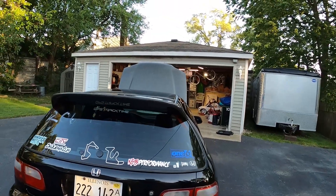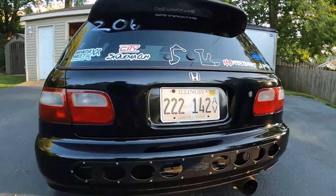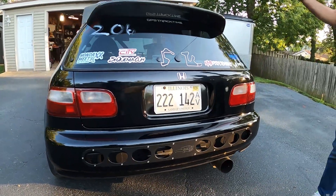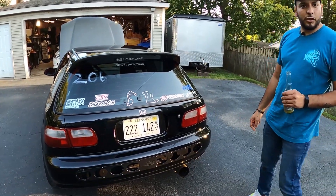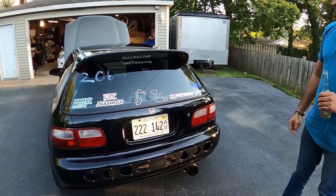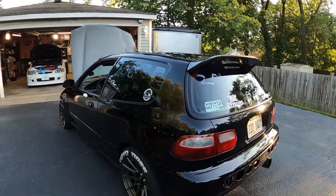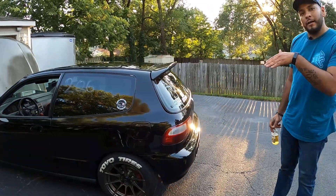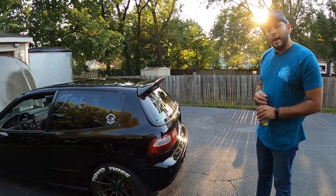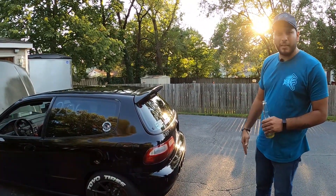Looks like you've got a spoon-style duckbill back here. Yes sir, carbon fiber. I'm looking to upgrade to the PCI swan neck type in the next year or so. I really want it because on turn four at Gingerman it gets really light — I can feel the back end get light in small kinks and turns. I want that extra downforce in the back to keep me planted.